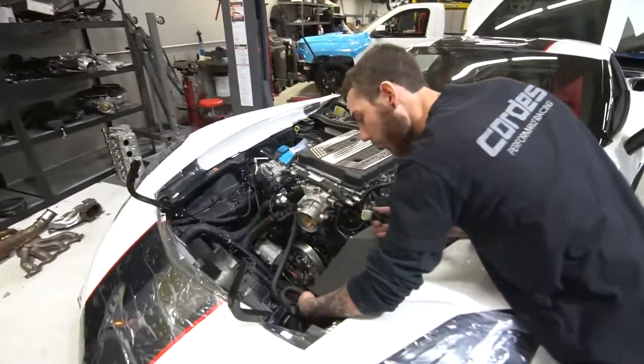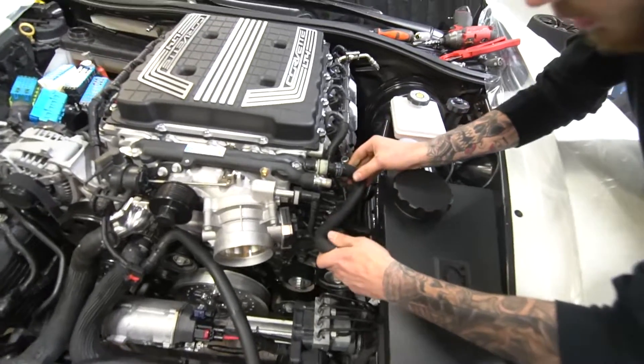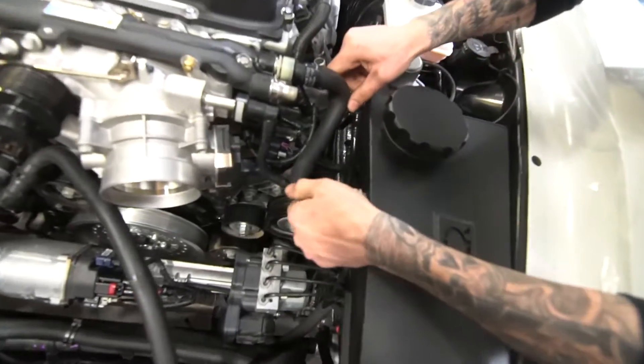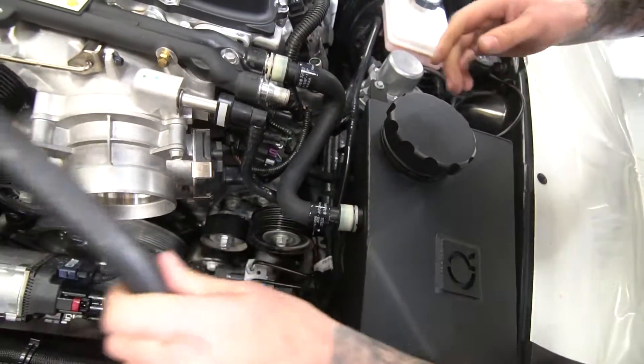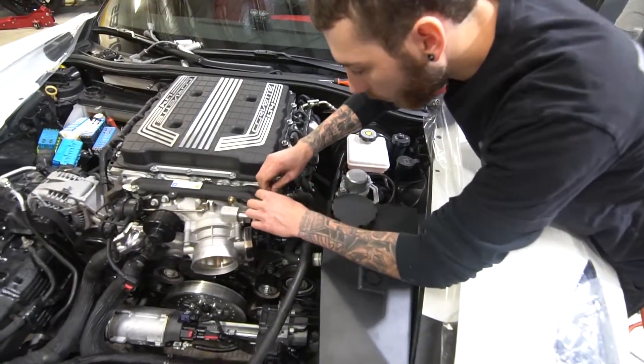So we got our line here made. You're just going to connect this one here, connect this one here — it kind of looks funky but it works. And then that one's going to go there. Just put the little clip on there.